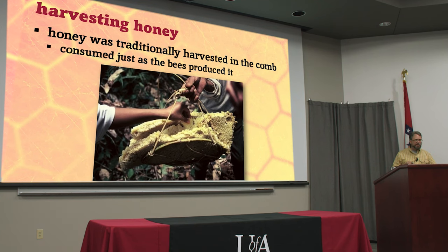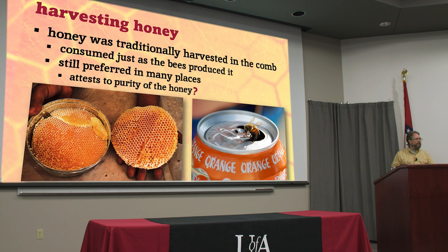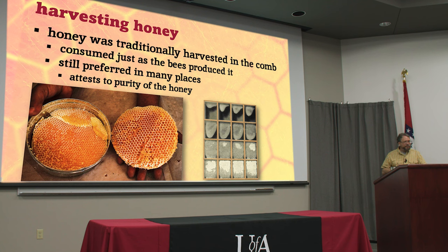Now of course we can buy honey anywhere and there are all kinds of sugary sweets, so we probably don't appreciate it as much as ancient people did. But in a lot of places in the world people still like comb honey — they think it attests to the purity of the honey. Well, when it's an open comb like that you could pour anything in there. Anything the bees encounter they'll put away — you could feed your bees Mountain Dew and they'd put it in the comb.